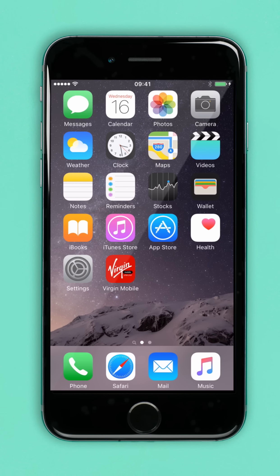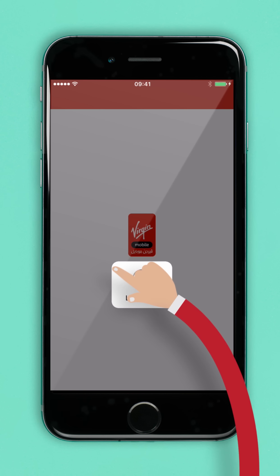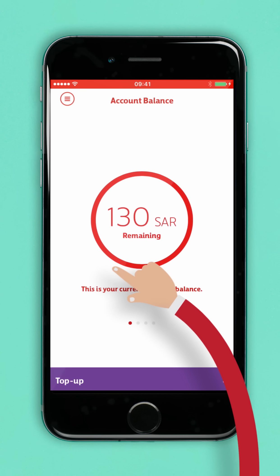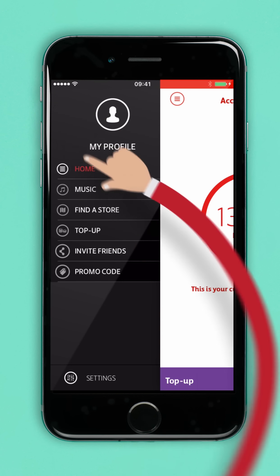Let's get started. First, open up the Virgin Mobile app. Then, tap the menu button. Next, tap top-up.